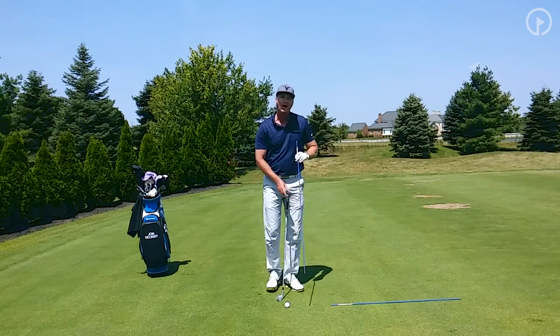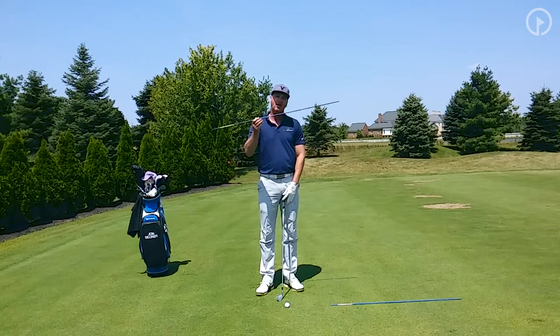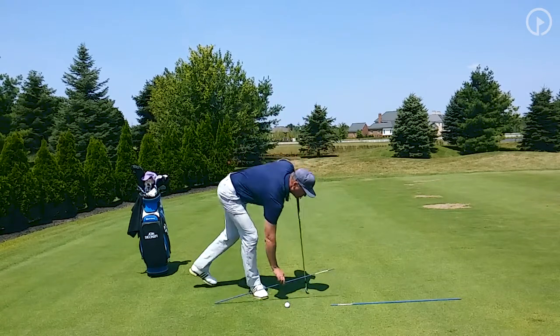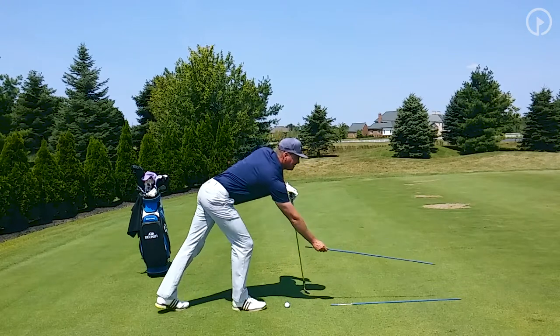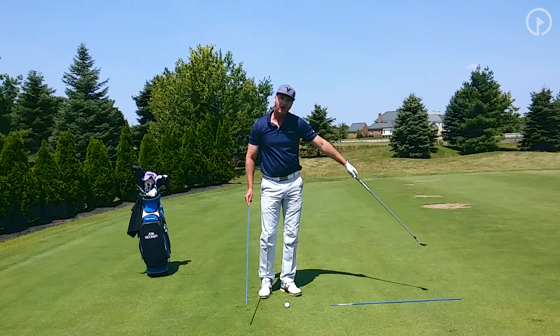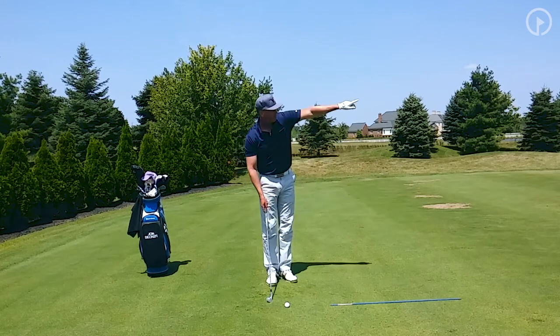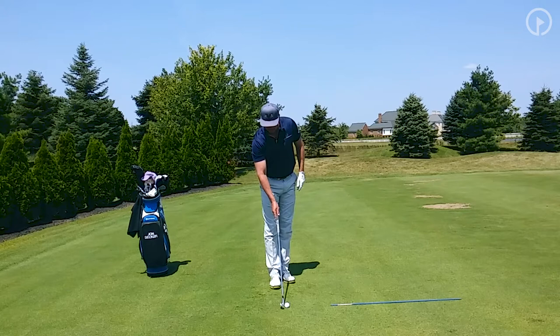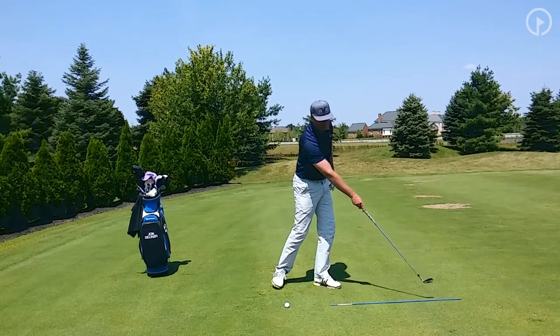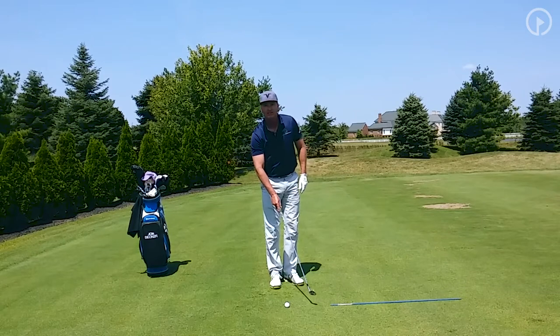The way to do this is to get an alignment stick — you can get these at home improvement stores. Keep one with you. When you're out on the golf course, use this alignment stick out in front of your ball each time you're hitting your shot. I've got my target out in the distance, I'm going to put the club face behind the ball, and then aim at my intermediate target, which is going to be the blue stick in this case.